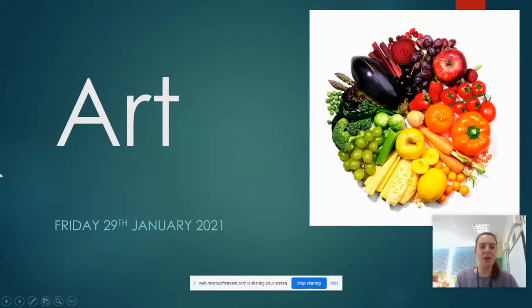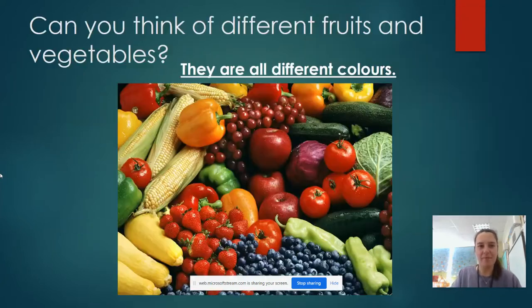Good morning reception, it is Friday the 29th of January and this is your last lesson of the week. We are nearly there. This week we've been looking at vegetables, healthy eating, we've done a bit of soup potato.